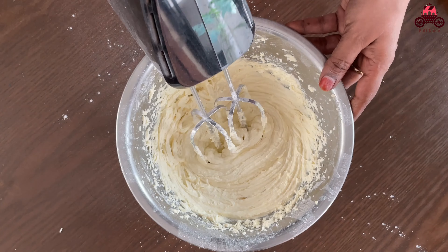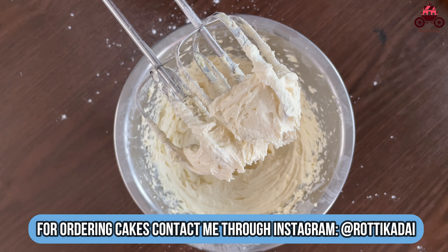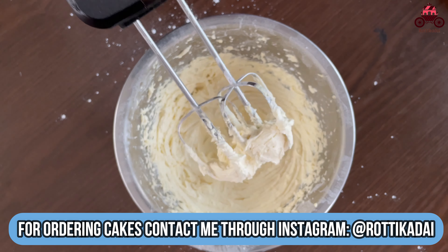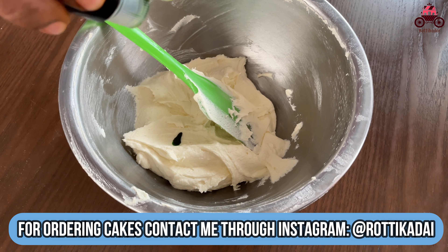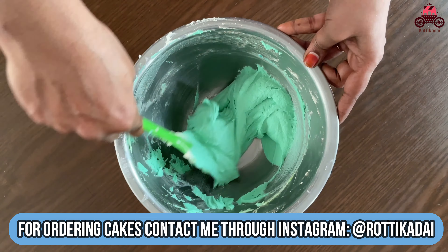The sugar is very good and fine. That is why you add icing sugar. This is the butter cream with butter flavour.